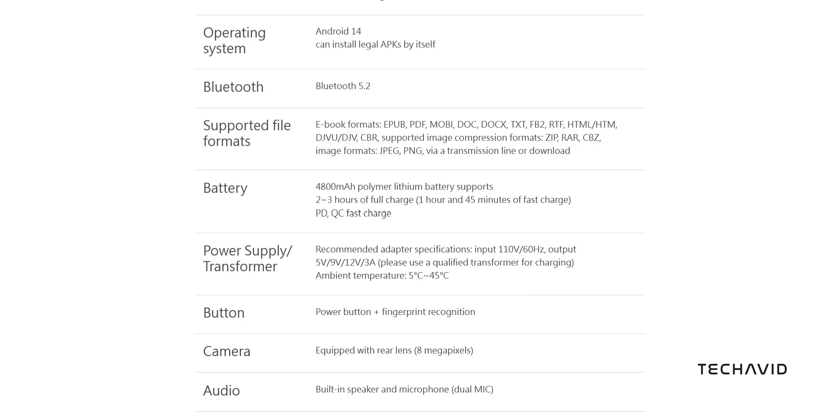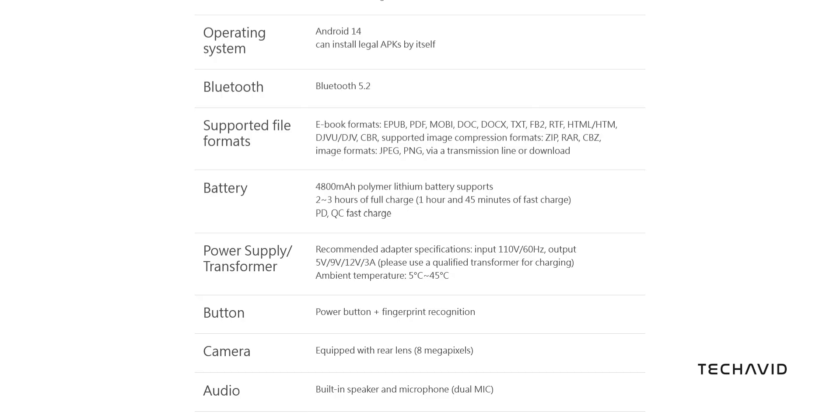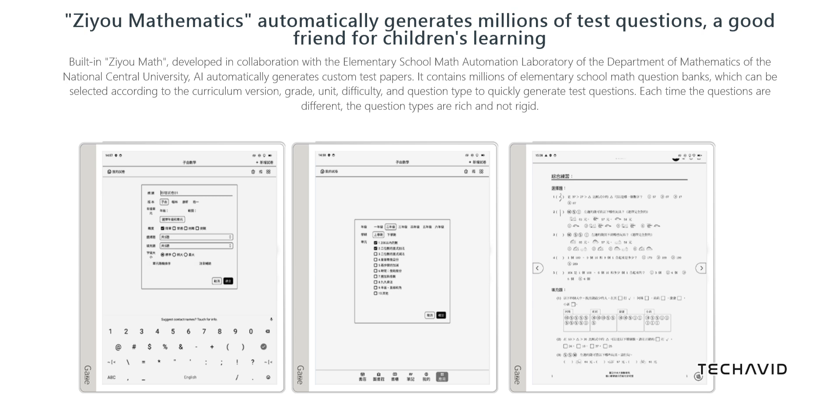The tablet comes with dual microphones for voice-to-text note-taking and real-time transcription. Its improved handwriting interface lets you jot down notes or doodle with ease, offering features like frequently used stroke memory, customizable buttons, and various templates. It even recognizes and searches handwritten notes, making organization a breeze.